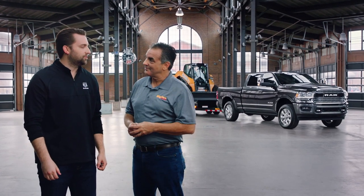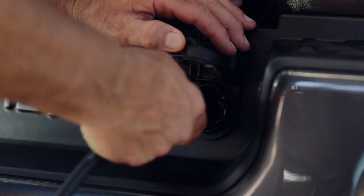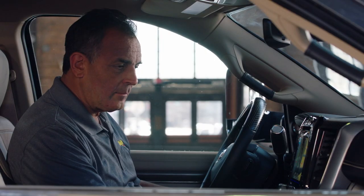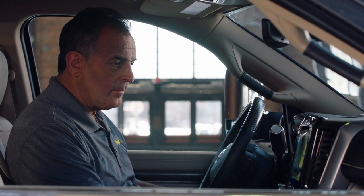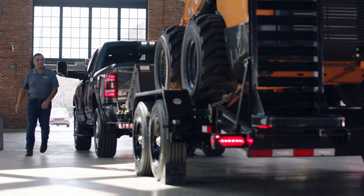Next you're going to hook up the trailer wiring to the truck. You'll take your seven-pin connector and plug it into the seven-pin receiver integrated in the bumper. Then hop in the cab and you'll see on the driver display that the trailer has been connected. Press your hazard lights, hop out, and make sure that all your clearance lights, brake lights, and blinkers are working.